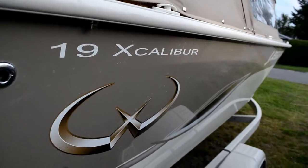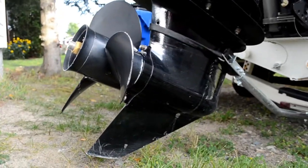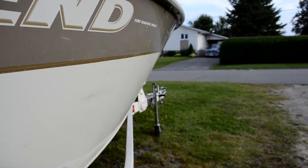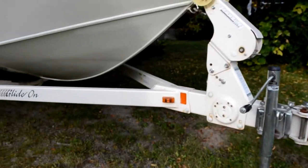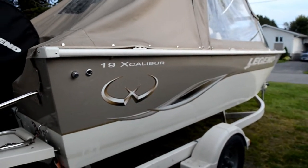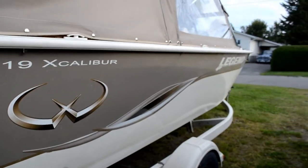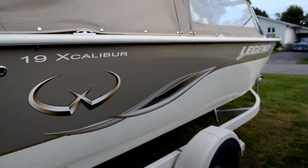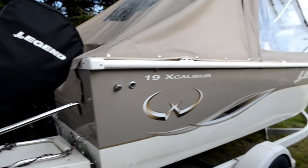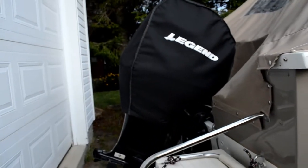Hope you guys are having a great day and welcome back to another video. I'm gonna be doing a boat review today — you guys might have already seen it in some of my other vlogs. Today I'm actually gonna do a real review on it. This is the boat: it's a 19-foot Legend Excalibur with a 115 Merc on it.